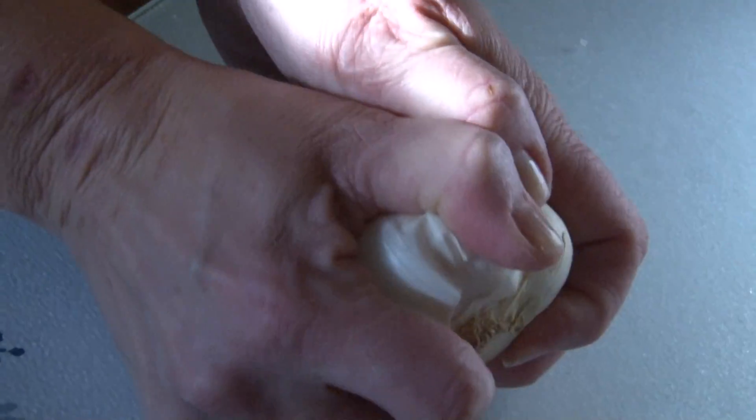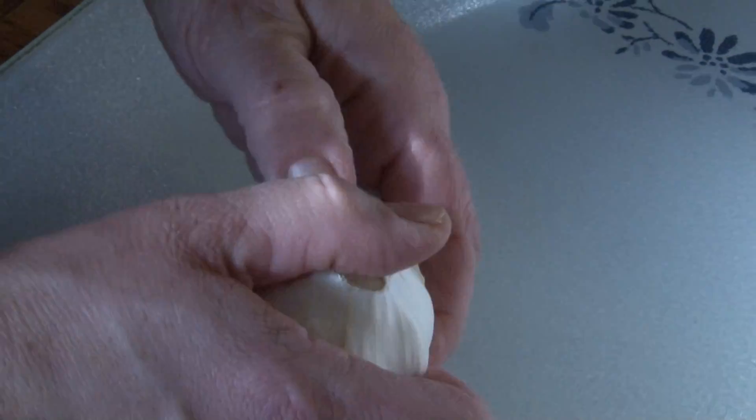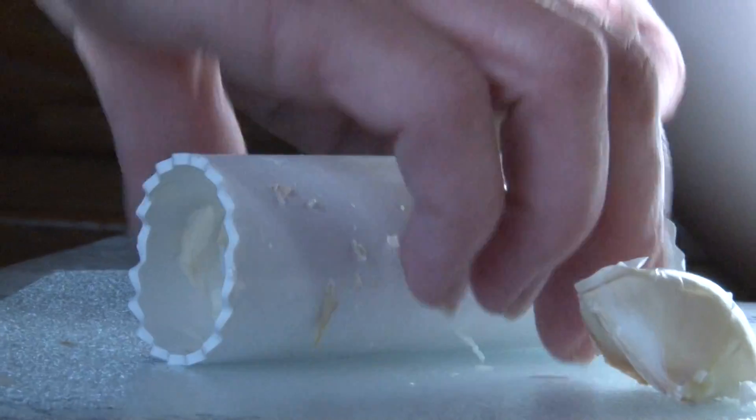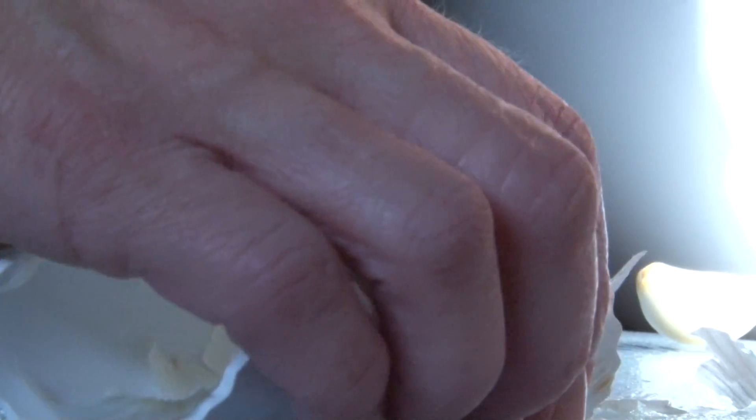Now we begin the garlic. We need to chop off the bottom end and break off the cloves. I have a garlic peeler — you stick one clove into the rubber sleeve and roll it, and the skin comes right off of each clove.